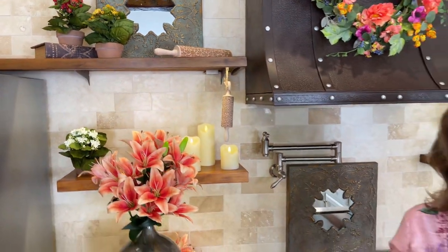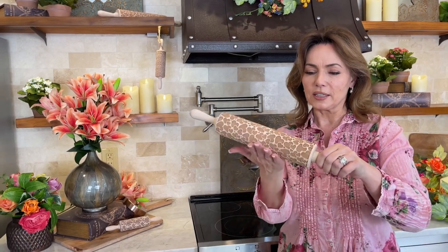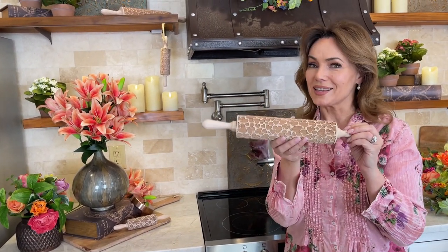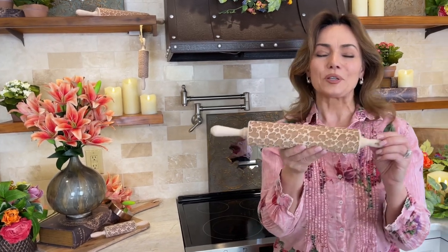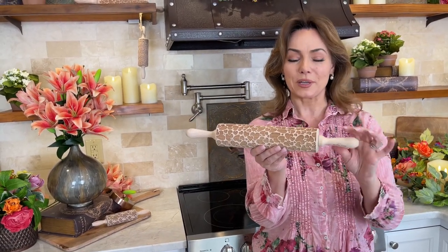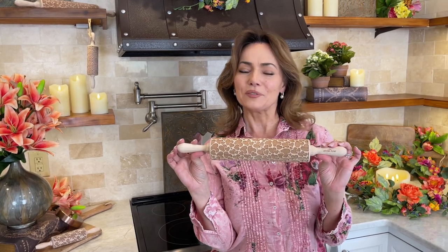It's just gonna roll along like a regular rolling pin and leave all these beautiful hearts as a pattern — isn't that gorgeous? Whenever you're baking, whether it's pies or cookies or anything else you're rolling out, if the last roll is with this rolling pin, it's gonna be the prettiest design ever, full of hearts.